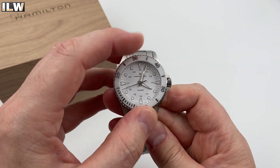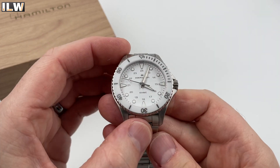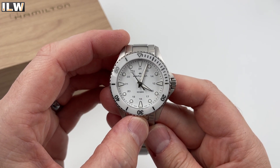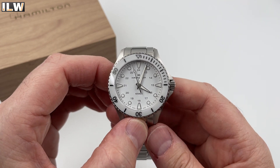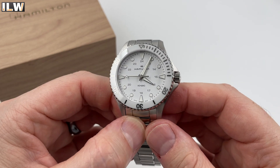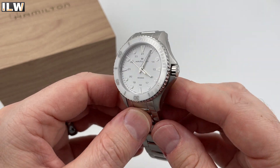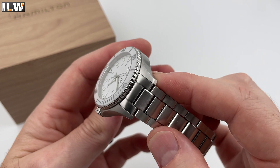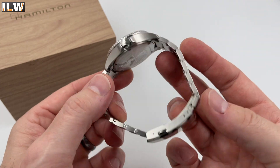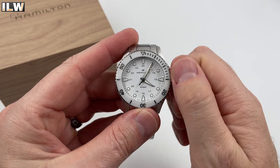The bezel action is nice — 60 clicks I believe, very positive. You can hear and see the alignment is pretty much spot on. Everything on the dial seems to line up nicely. It is quartz and the quartz second hand is hitting the markers — what a relief, that's always a worry when you unbox a quartz watch. That bezel insert looks like it is ceramic, with a silvery finish on the markers and numerals. The case is predominantly brushed, which is interesting given the level of detail on the bracelet and clasp.